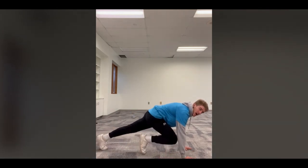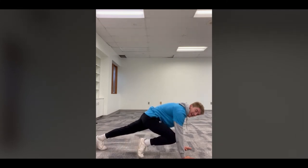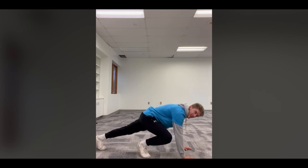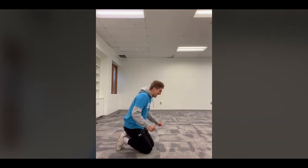Next up: mountain climbers! We stay in the plank position — the only thing changing is we bring one leg at a time up, almost trying to touch your knee to your elbow. Bring your right knee up to your right elbow, then bring it back; touch your left elbow with your left knee. If you can't get your knee all the way to your elbow, that's okay — just bring it as close as you can. We're all at different points in our fitness journey, and that's totally fine. What matters is we're getting better.